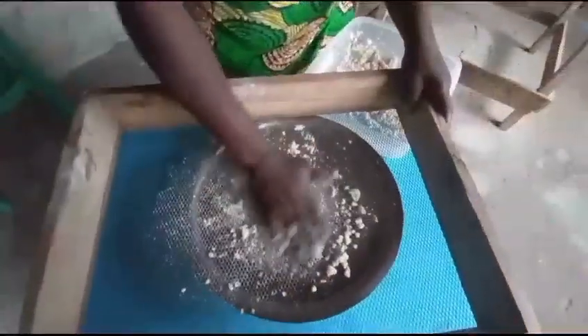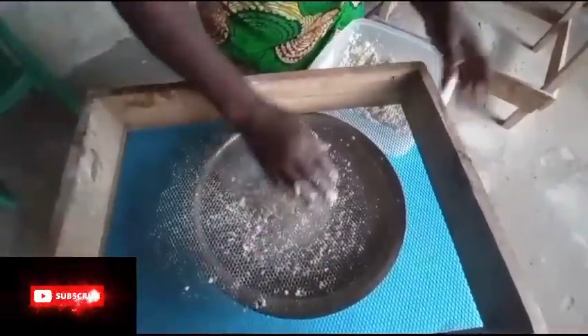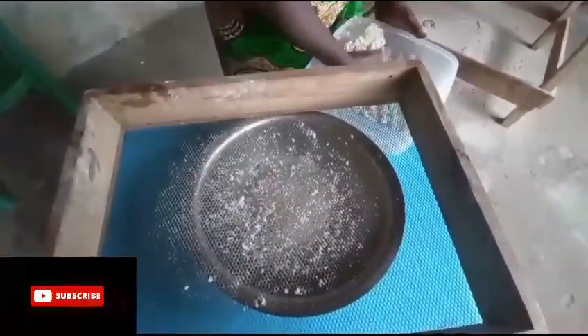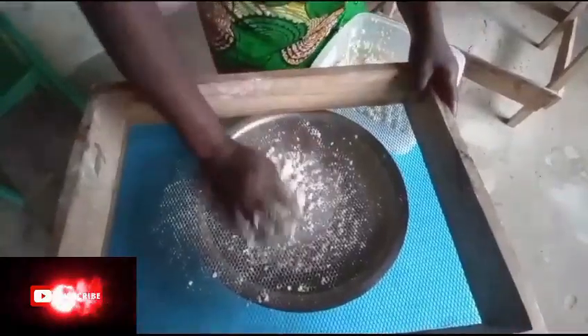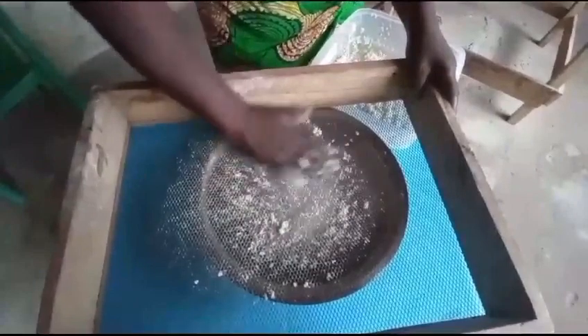Bonjour, everyone. Good morning. Hello. My sister-in-law is preparing to make corn porridge. She will start sieving it so that there are no lumps.